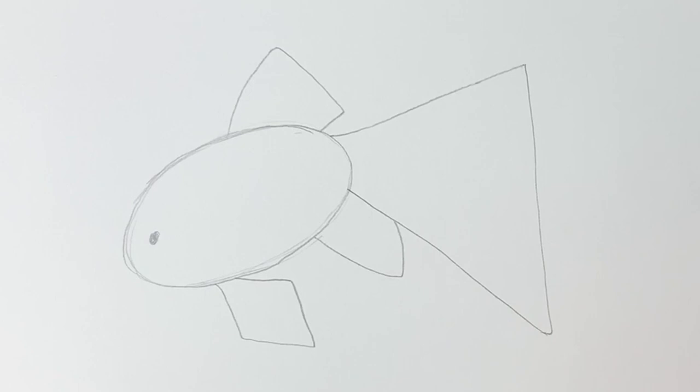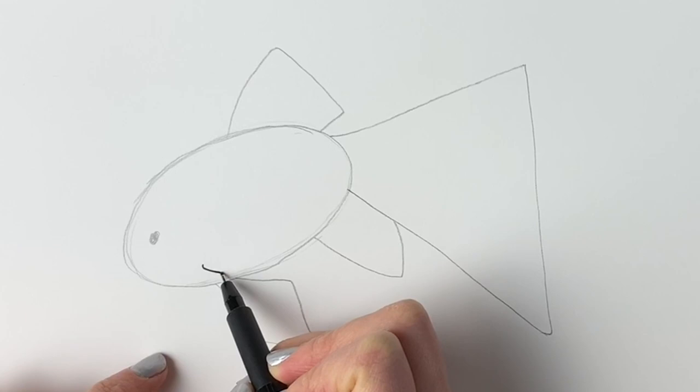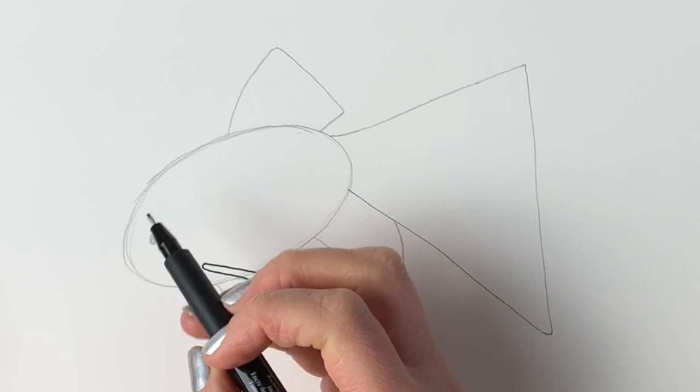There we have it — almost looks like a goldfish! Now I'm going to swap over to a pen, but please carry on in pencil and then go over it in pen. I'm going to start off by doing another fin just here, right in the foreground so everything else goes behind it — just a shape like that. Don't forget you can pause the video at any moment.